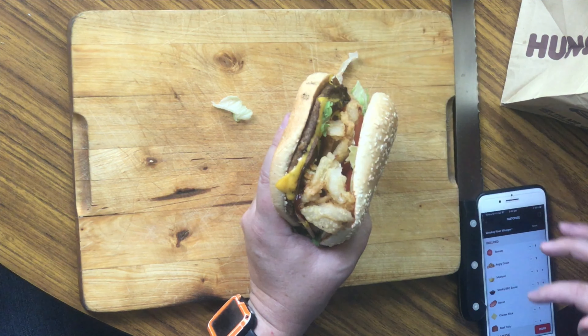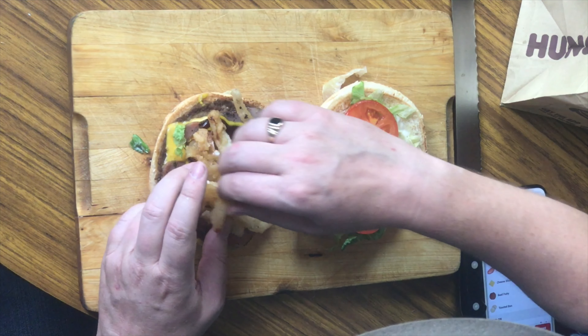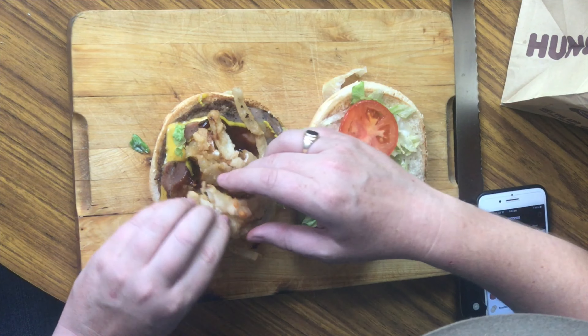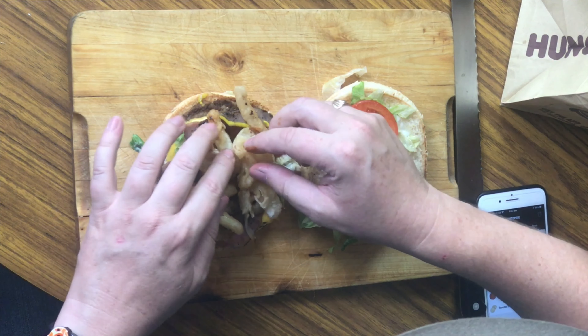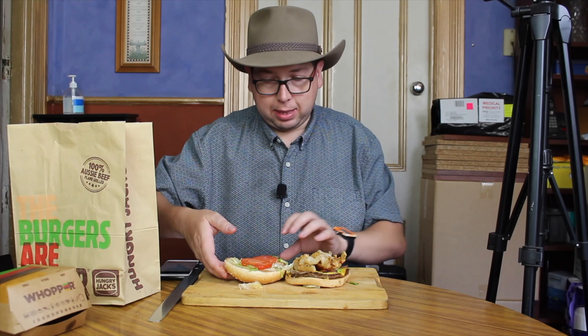I'm going to give this a flip open so you can see all those lovely ingredients. I can see the mayonnaise, I can see the tomatoes. They definitely gave us a lot of the angry onions, so I'll just spread those evenly over the top. You can see the barbecue sauce and the mustard underneath there.